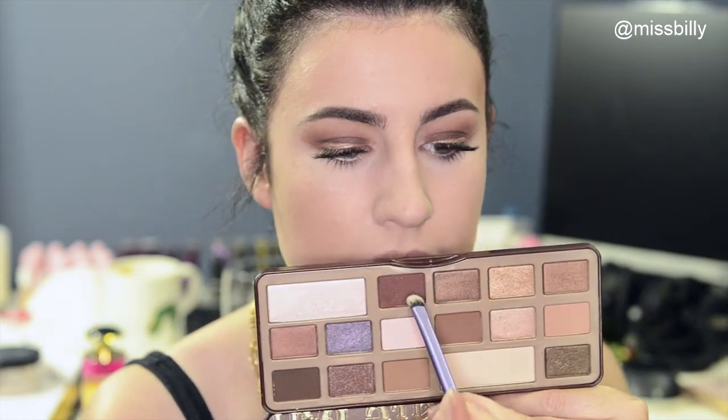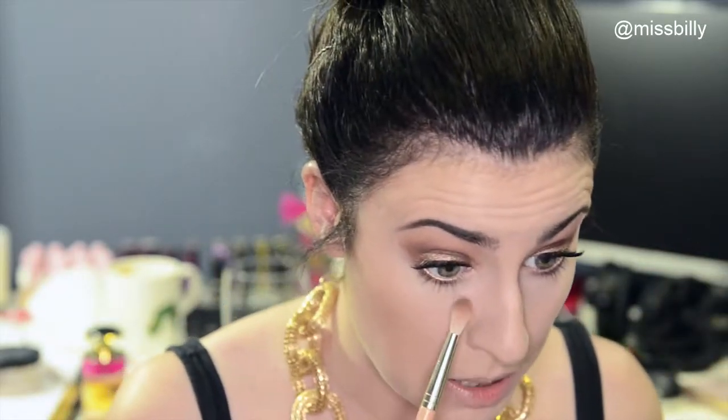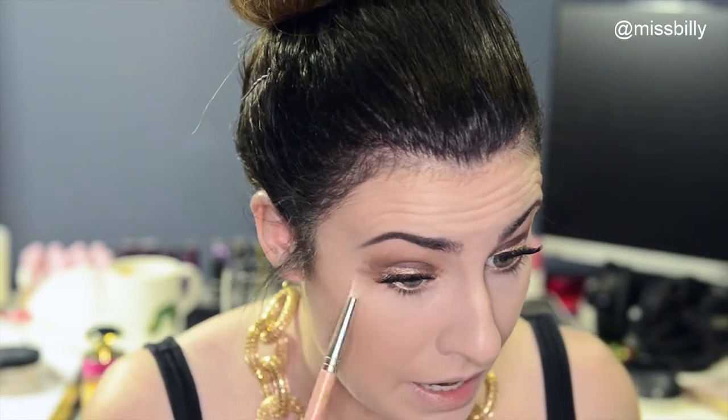I'm going to take that maroon colour again on this little Real Techniques brush and chuck that all underneath my eyes, pretty close to the lash line. And just blend that a bit with that brush to smoke it out. Lastly, I'm going to take that very first brown on a fluffy brush and use that to smoke it out even more.